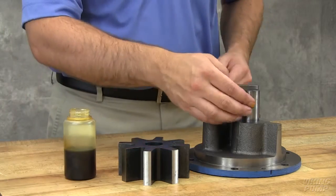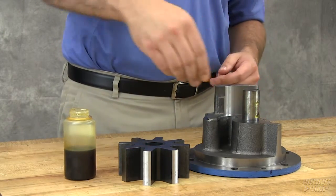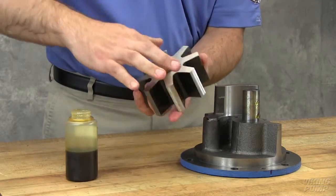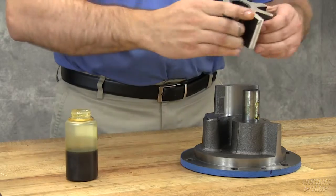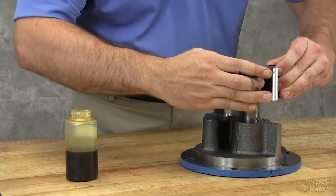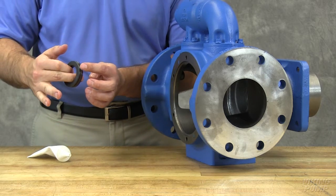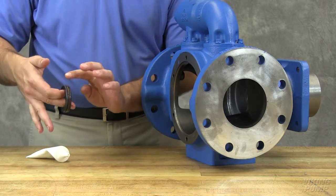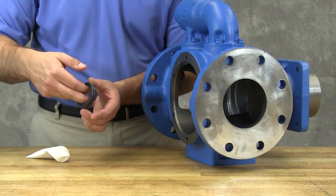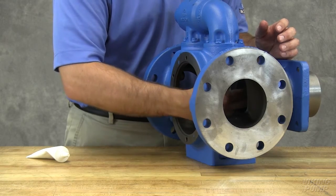Coat the idler pin with non-detergent SAE 30 weight or compatible oil and place the idler and bushing on the idler pin in the head. Coat the outer diameter of the seal seat with O-ring lubricant. Press the seal seat into the seal housing bore. Be sure the unlapped face is in the bottom of the bore. The seal seat should be completely seated in the bore.